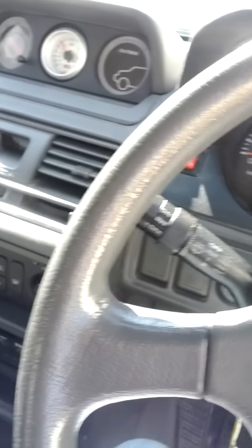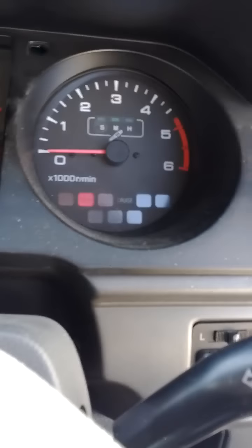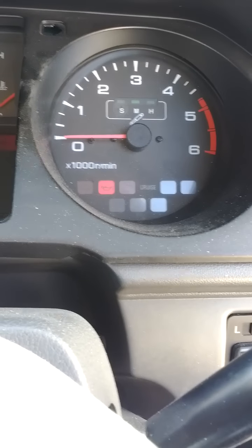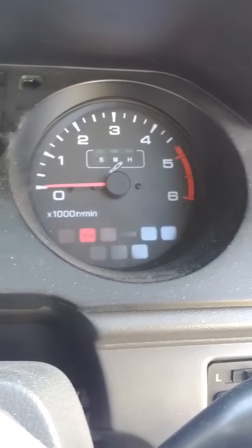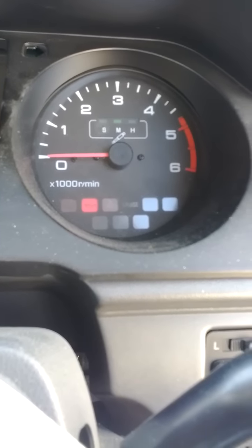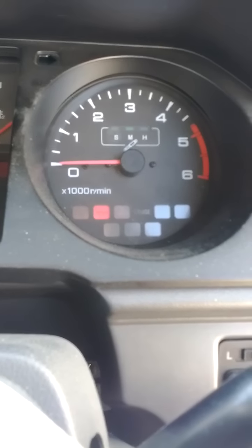Hello, I'm going to show what my Pajero does when I start it. It doesn't always do this, but it does it most of the time. I can sometimes remedy it by giving it more throttle, but I'll just show you.